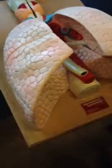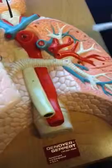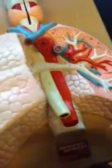The diaphragm will be right here, underneath, but it's not shown on any of the models. The pulmonary arteries are these right here, and then the veins are both. That's it.